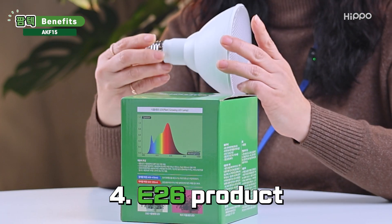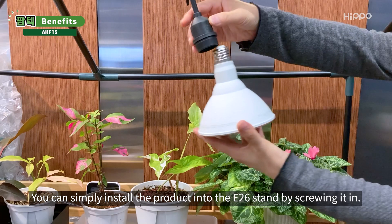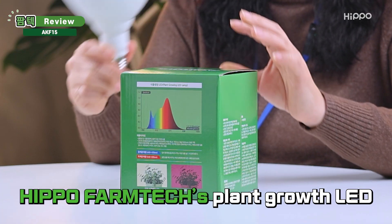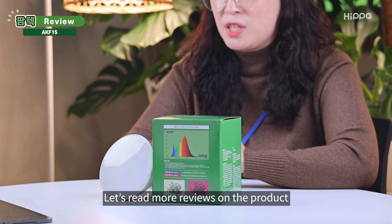Fourthly, it's an E26 product. Simply put, it is a bulb-type product. You can simply install it into the E26 stand by screwing it in. Many people have used Hippo Phanteks' Plant Growth LED, and for those who haven't yet, let's read some reviews on the product.